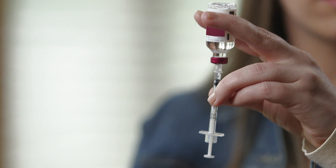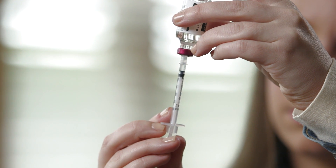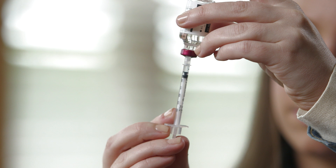Turn the vial and syringe upside down and hold together in one hand at eye level. Using the other hand, pull the plunger down to the unit line slightly beyond the dose of insulin you will give. This pulls insulin into the syringe.